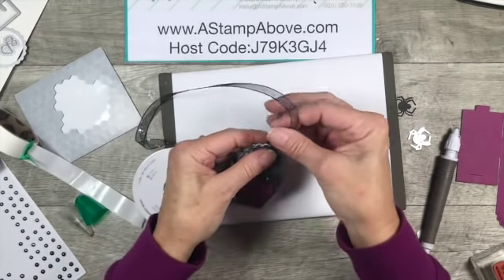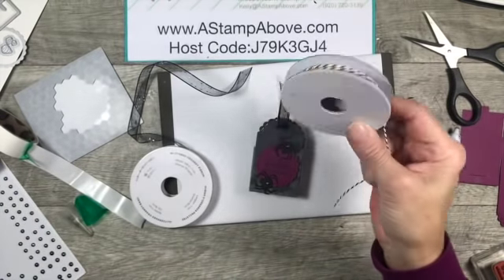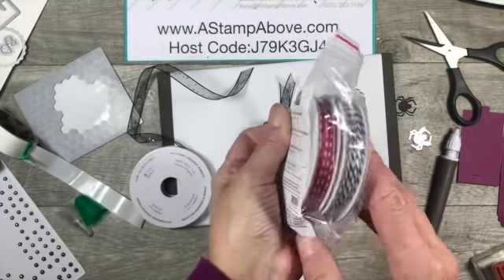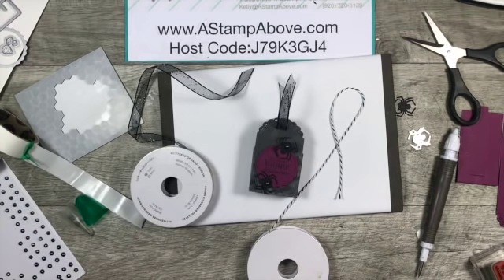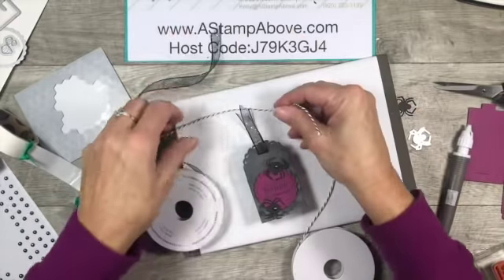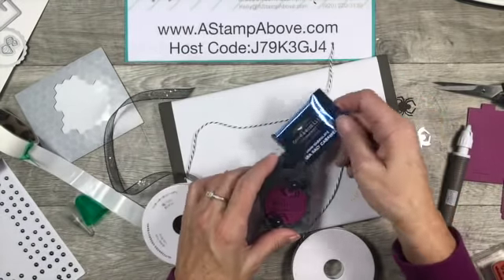We've also got this fabulous black and white Baker's twine. This comes in a combo pack called playful pets - you get some red stitched ribbon and also the black and white Baker's twine. I'm just going to take this and tie a piece around my ribbon to secure the top.